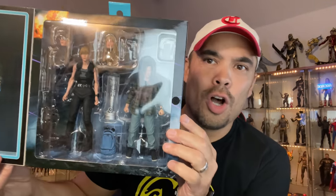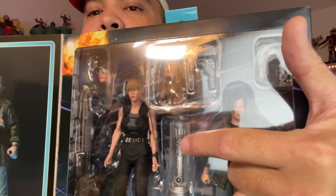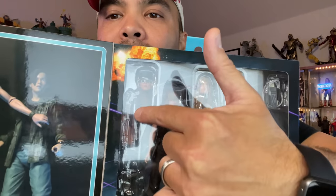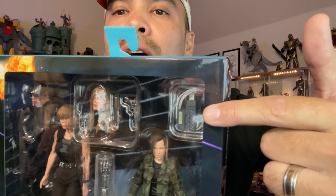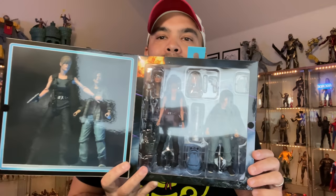I decided to get this one right here — I think this was an exclusive as well. Terminator 2: Judgment Day. Sarah Connor and John Connor. I love the accessories it comes with — the T-800 arm right there, multiple head sculpts, some guns, and John's little ATM machine hacking tool. This is awesome.